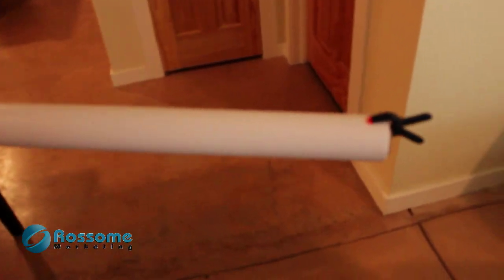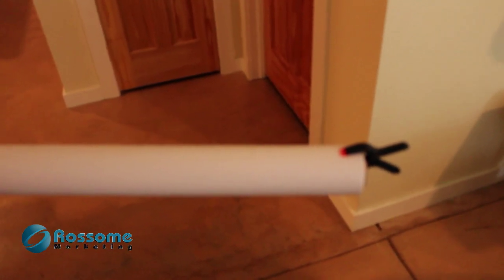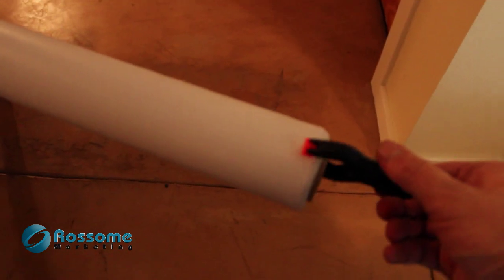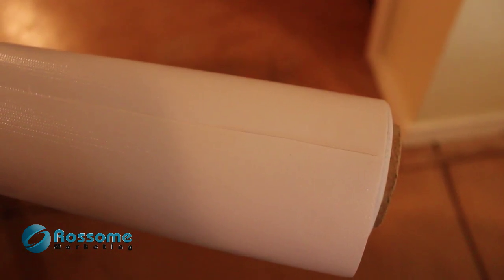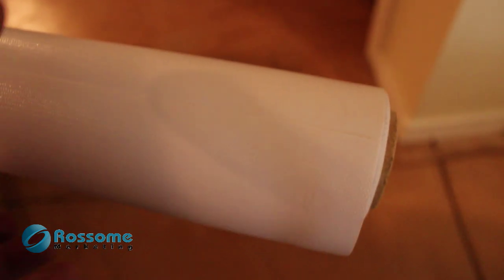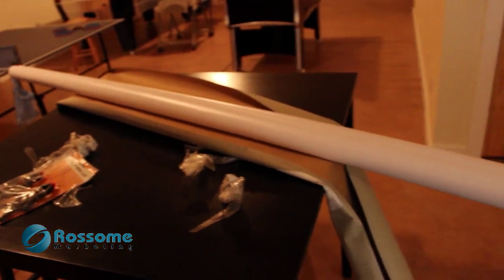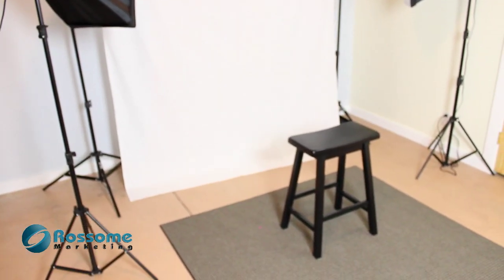So what I did was I bought this vinyl stuff. It literally is like a plastic sheeting and it's got a kind of a clear coat. You can see this is the shinier side and on the inside it's a little more matte. It's 10 to 12 feet long so it's going to be great.